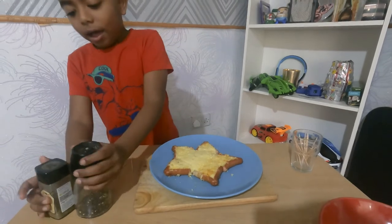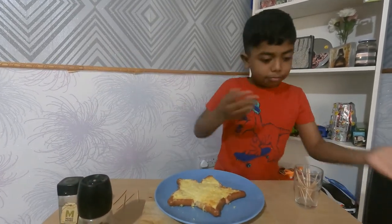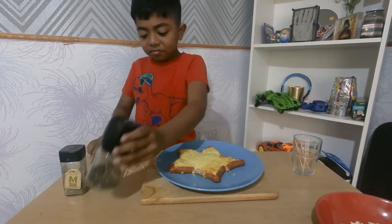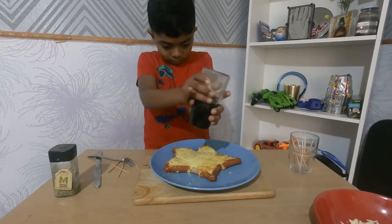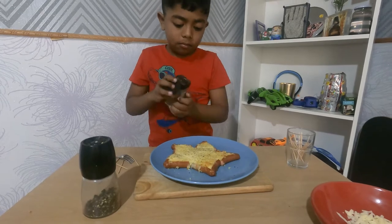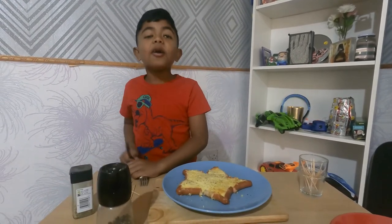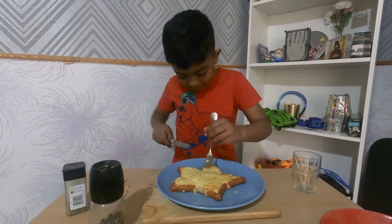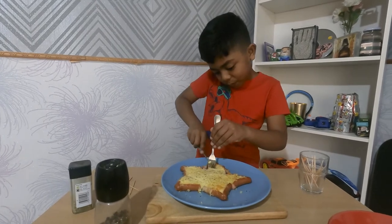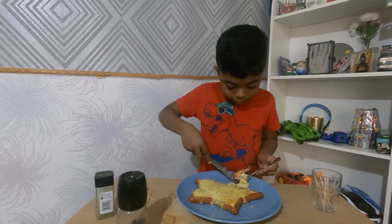I'm going to taste it and I might add a bit of pepper or mixed herbs. I'm going to get these two and taste it. I'm going to add some pepper and herbs — just a little bit of herbs. Now let's taste it! I hope it tastes good. Oh, it's really easy to cut too!